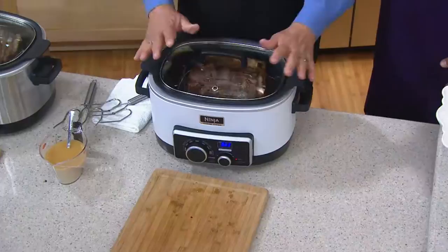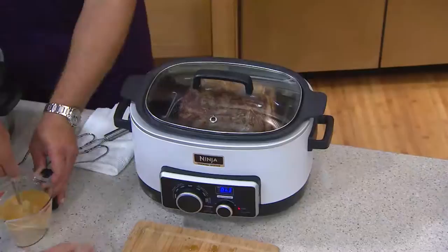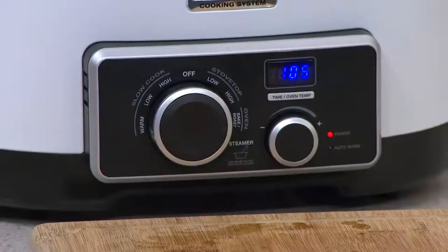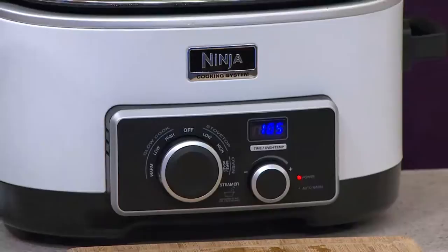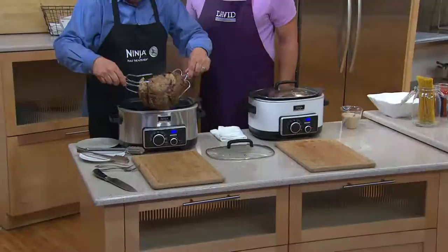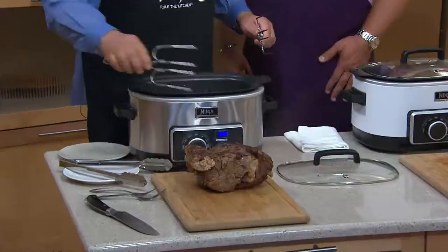We're going to take this from the stove top setting, turn it now to the oven setting, choose 375, and choose 1 hour and 5 minutes — and it will be steam roasted. Now if that sounds impossible, remember this is not a dry oven, this is a steam oven, and steam cooks much faster and it's moister. The primary benefit is not just that it saves time, but that it will be much, much moister and much juicier because we've cooked it in a steam environment.